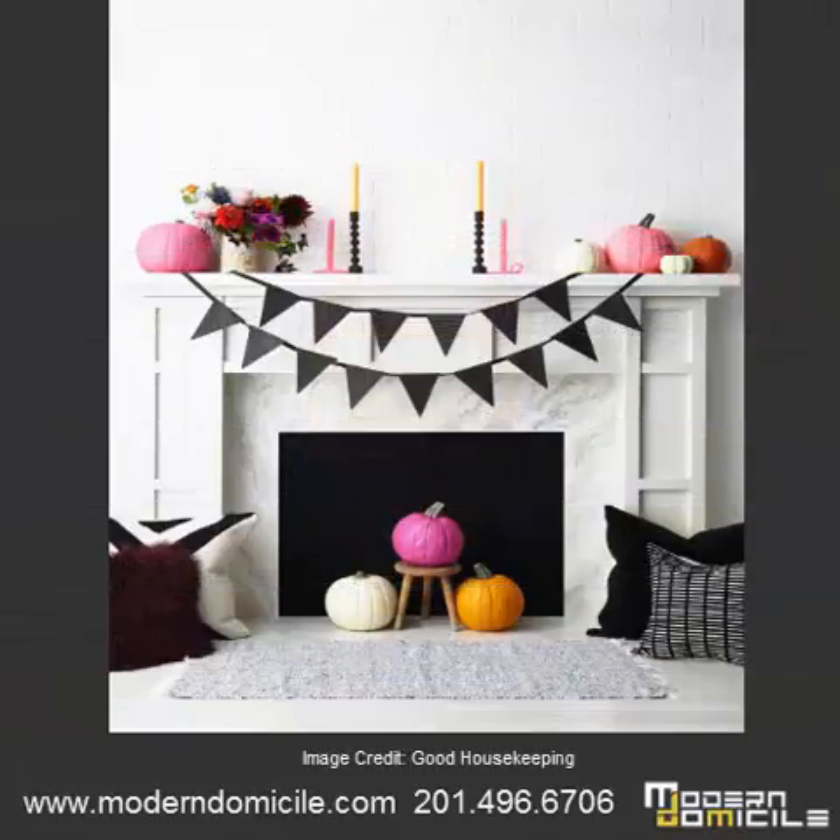A second great tip is to hang some garland over your fireplace, and if you don't have a fireplace, a wall will do just fine. Cut out flag shapes or anything you would like — this is where you can get creative. Cut the shapes out onto thick construction paper, then attach those pieces onto string for a perfect mantel look.